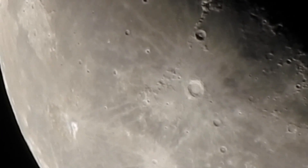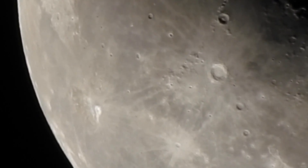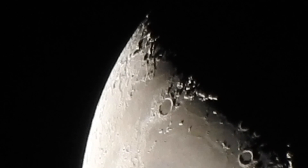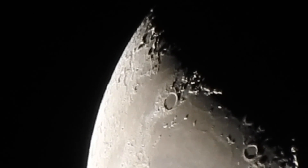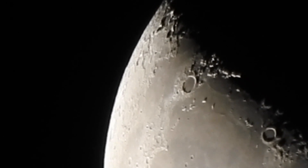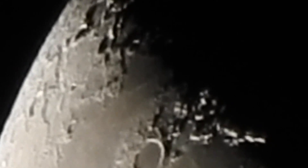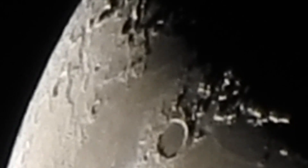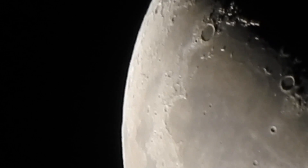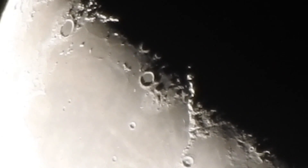We're zoomed in all the way. What I wanted to try in iMovie is to take this section that I have zoomed in all the way, run it just a little bit longer, then try to crop it and zoom in even more in the program — to see if we can see anything better. Not sure if it'll look worse or what, but I thought I'd try something different.